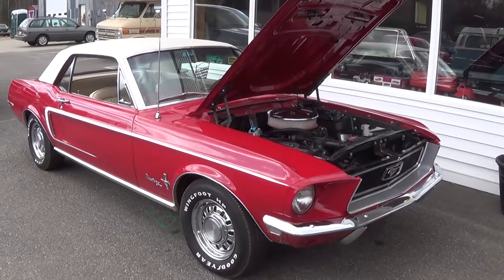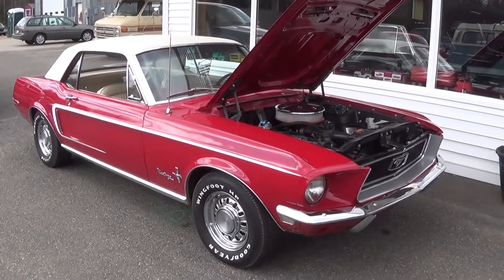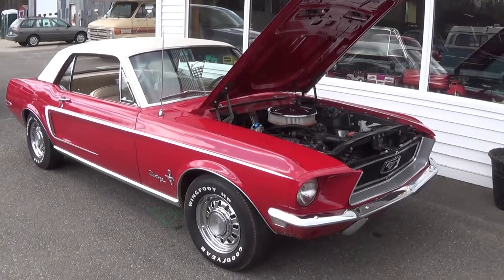If you have any questions about this '68 Mustang, check us out at MotorlandAmerica.com. Thanks for watching.